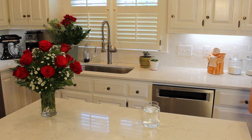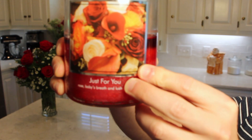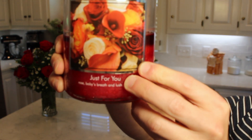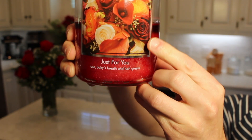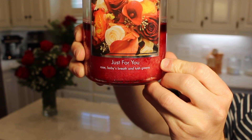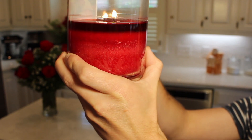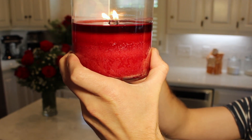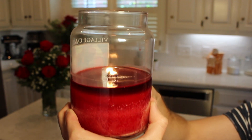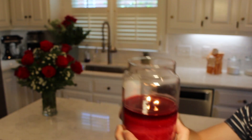I'm going to be very careful and bring the lit candle up to the camera. The Village Candle Just For You is a rose-scented candle — the label has roses and some baby's breath. It also has some deep luscious green notes which I really like. You can see the candle has melted really cleanly; there's no soot or smoke hardly at all on the jar, and the wax is a really nice deep red color.